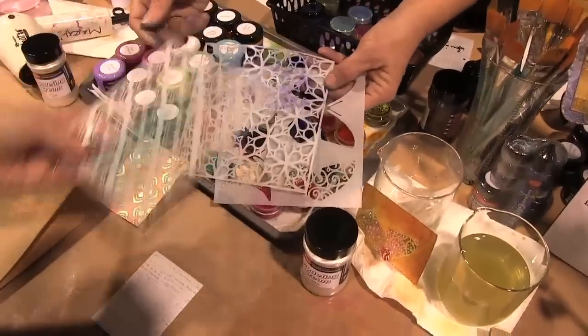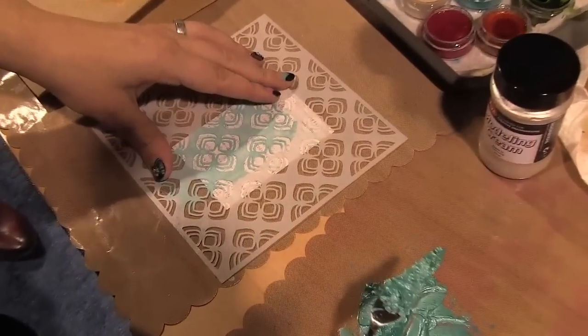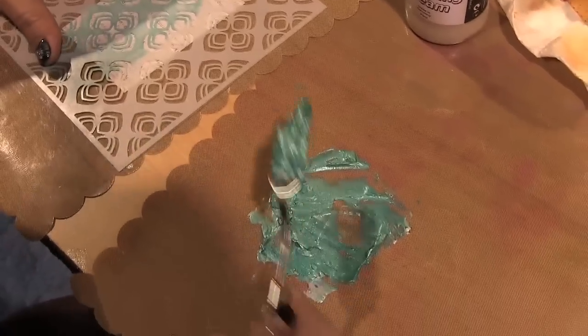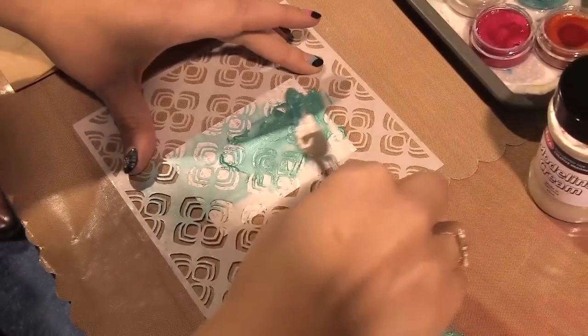Then you're going to take a stencil and put it on the bottom of the spatula. We'll start at the top of the card and go over it kind of smoothly. If you need more product, just add a little more.